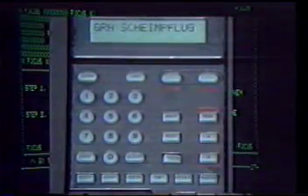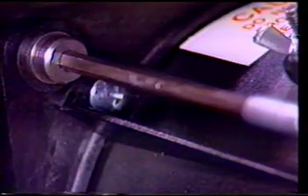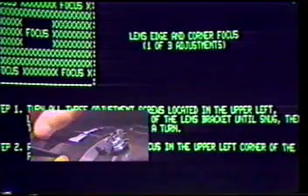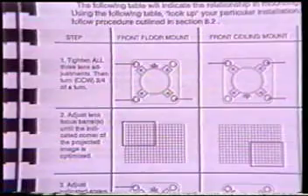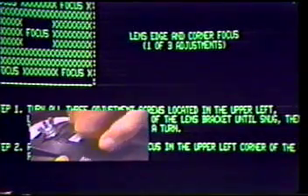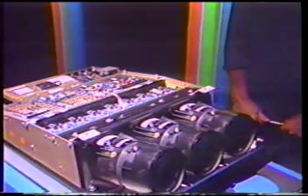Press Step. The next step in lens focusing and positioning is to tighten the three 3/16th hex adjustment screws on the green lens, then turn each screw three quarters of a turn counterclockwise. Loosen the rear center focus wing nut slightly and adjust the lens barrel until the proper quadrant of the projected image is focused. Refer to the lens focus adjustment reference table in Chapter 8. We're working on a table mounted front projection unit, so we're focusing the upper left hand corner of the grid. You may be required to go back and forth between the center and edge adjustments. Tighten the wing nuts when focus is set.